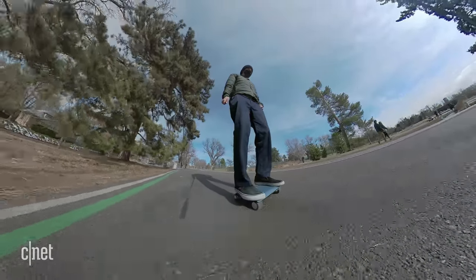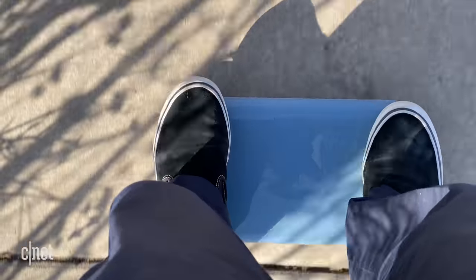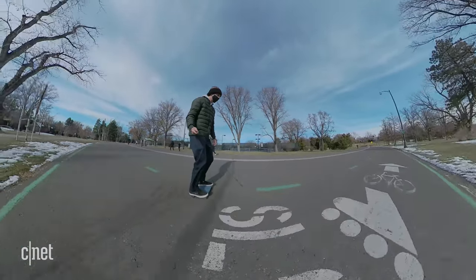But when you do take the Watt Car somewhere with smooth ground and no stop signs and no traffic, it's pretty fun to ride. It actually does feel like you're zooming around on a little laptop. As you can see, it's pretty hard to look cool while you're riding it.